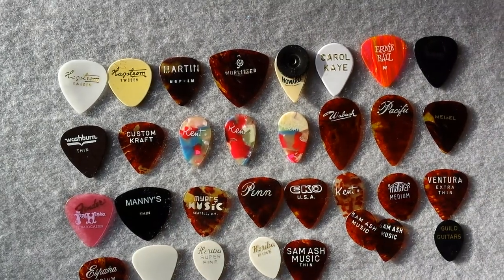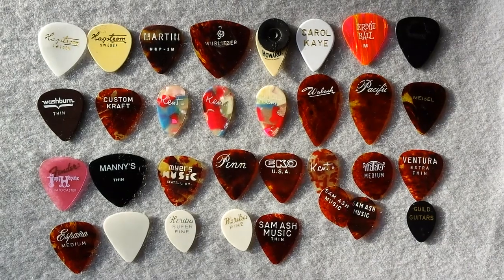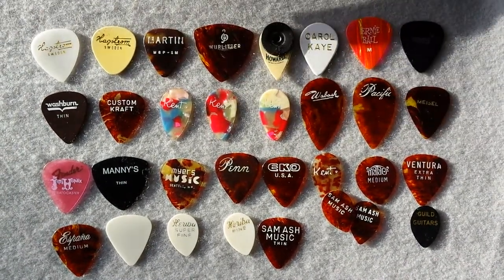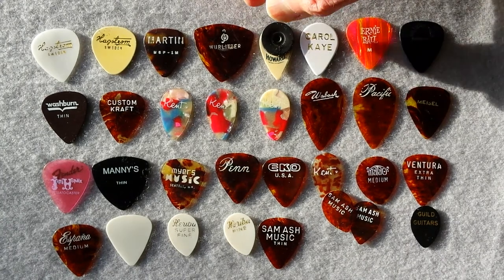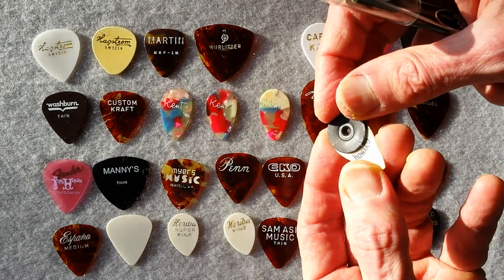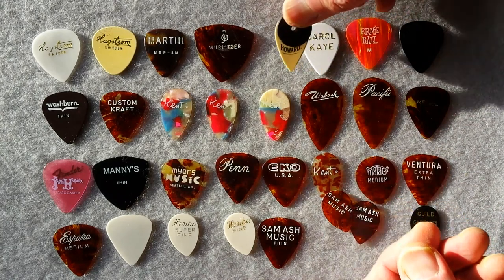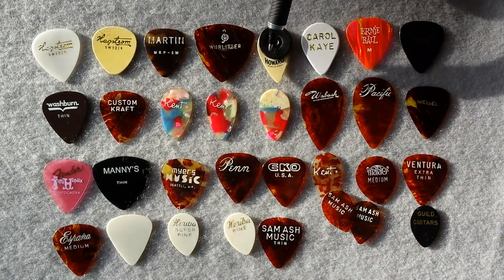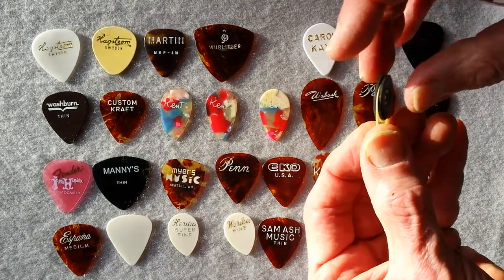Finally under here, we have some really cool picks with logos, including a couple I got from my buddy in Sweden, Fred. The Hagstroms, a nice old Martin, Wurlitzer 1960. Here's a Wurlitzer pick — it's called Howard. Howard was the son of Rudolf Wurlitzer. This pick goes back to 1912, and it's an adaptation. This grip here is an adaptation to the original.